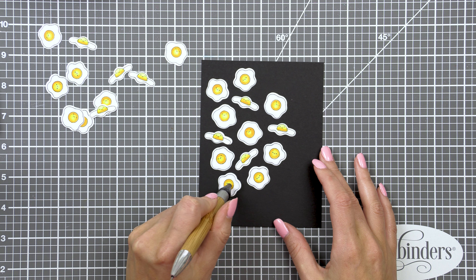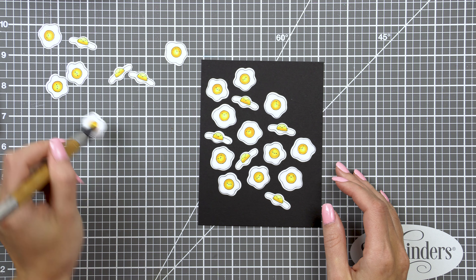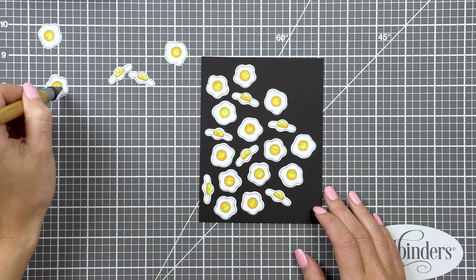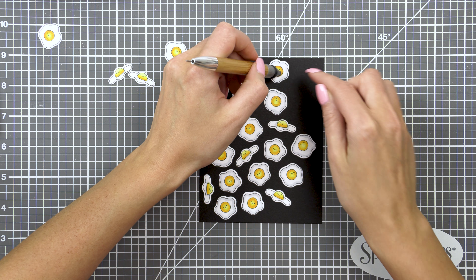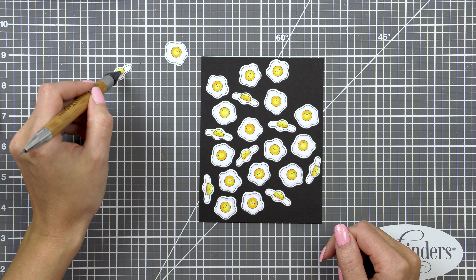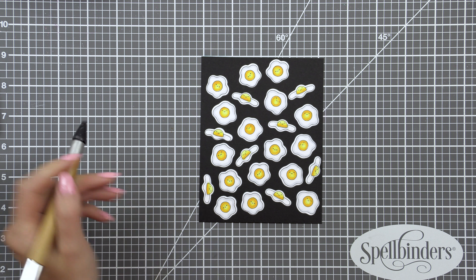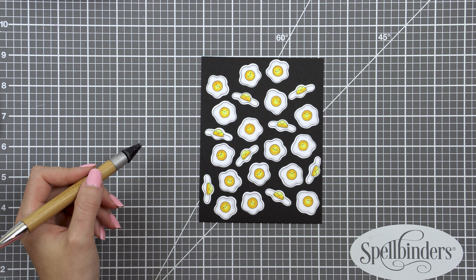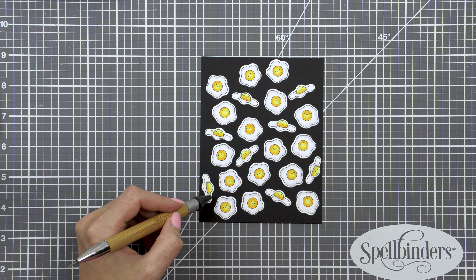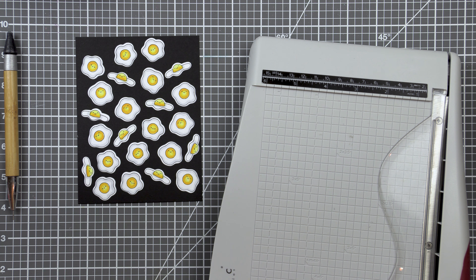Let me rewind and talk about the different kinds of patterns or backgrounds I like to make. One kind is where I do a lot of stamping directly on a card front or panel, with no die-cutting involved. There's also what I call dimensional pattern stamping — where I stamp images, cut them out with coordinating dies, and then foam mount them to create a pattern or background. I like to use foam adhesive to pop things up, especially when forming clusters of images like florals and leaves, where I don't want to do masking, so I cut them out and foam mount them to create clustered patterns.